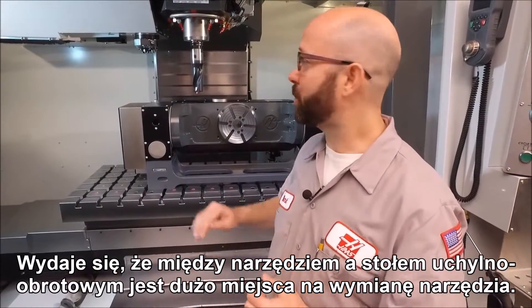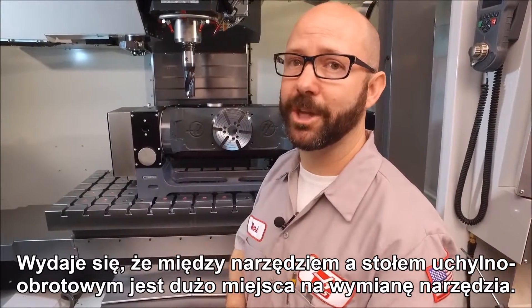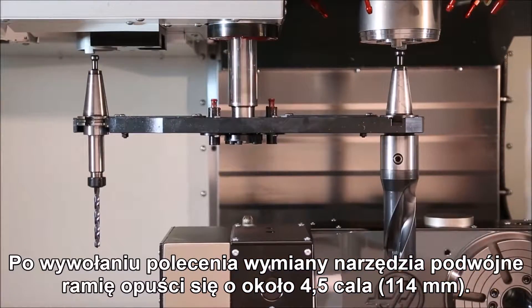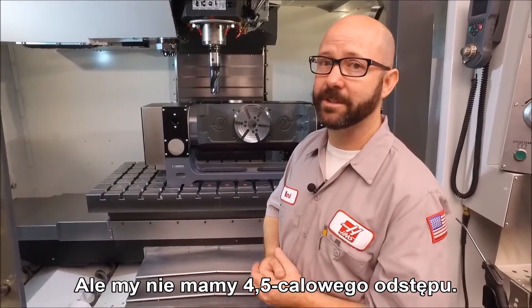It looks like we have plenty of room between our drill and the trunnion to do a tool change, but we don't. When that tool change is commanded, the double arm is going to move down by maybe four and a half inches, and we don't have four and a half inches of clearance.